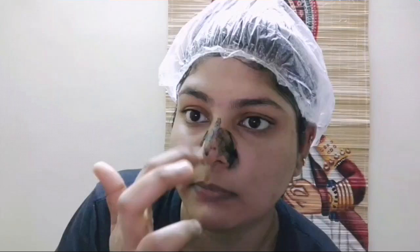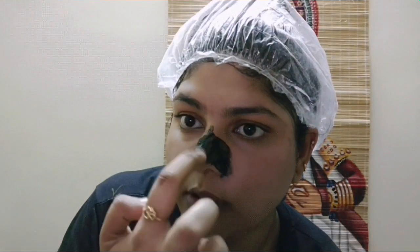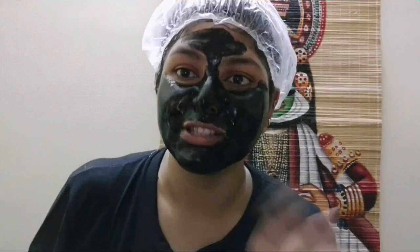Once you're done with steaming, just pat dry and then go for the peel-off mask. I'm going to apply the peel-off mask now — a small, thin layer will do. I've applied the charcoal peel-off mask, so wait for it to dry and then peel it off.